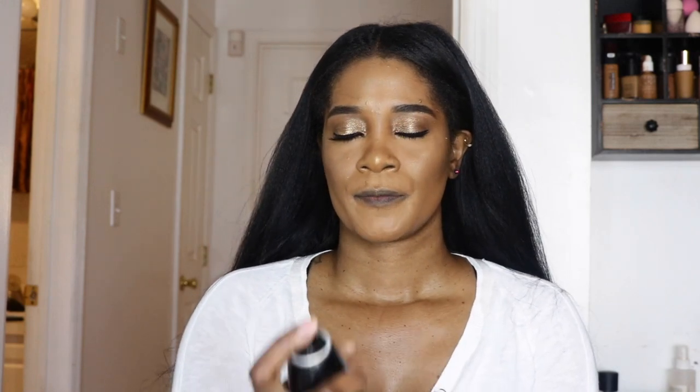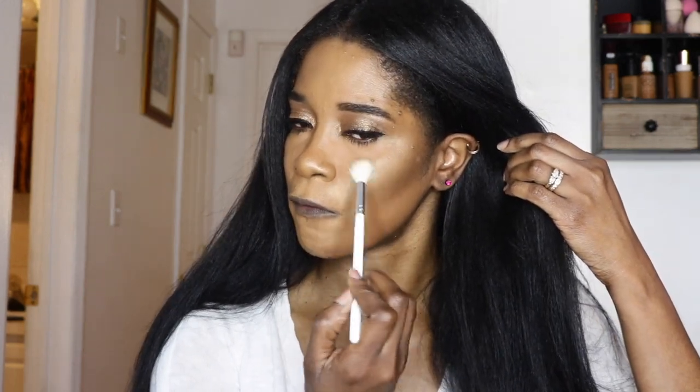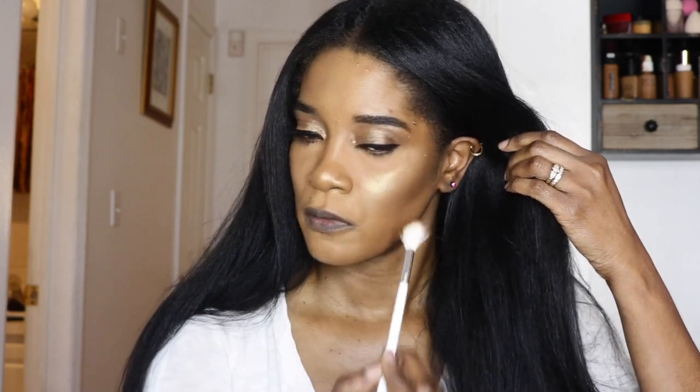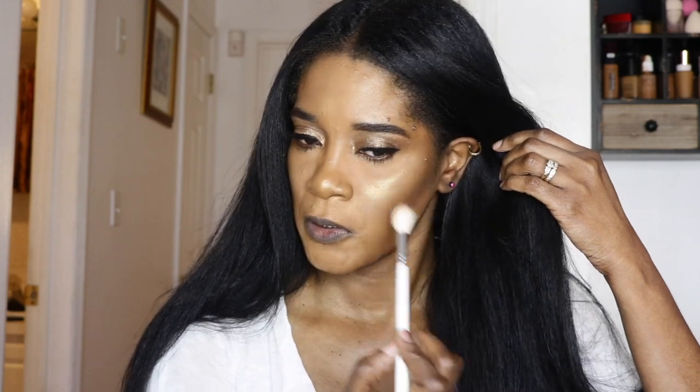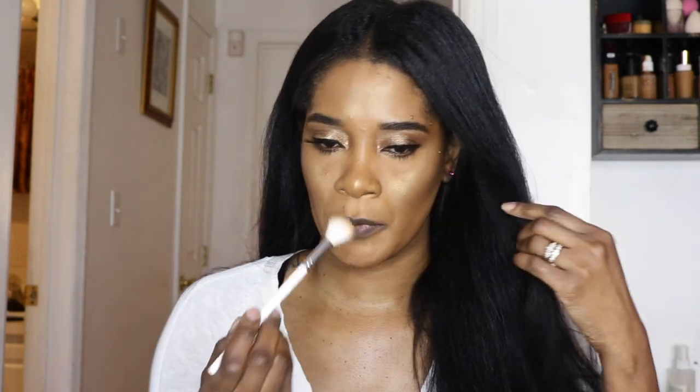I'm going to set my face with my Murphy setting spray before I go in with highlighter. Now that my face is still damp, I'm going in with my Danessa Myricks highlighting powder — she has a n-light powder called Gotcha Glow. If you don't know who Danessa Myricks is, she's a makeup artist who started her own brand and her Instagram is really beautiful. I want a really bright highlighter — I just want my cheeks to be glowing since my face makeup is so minimal as far as color. Whatever's left on the brush I'll put on my nose.